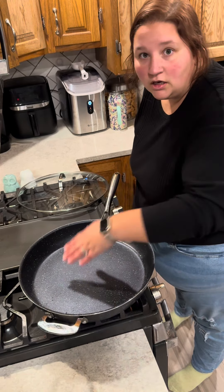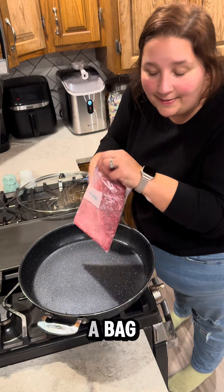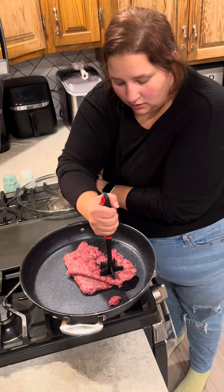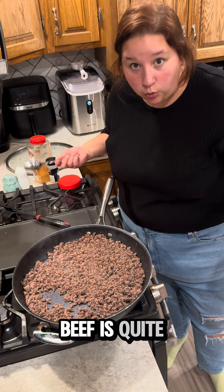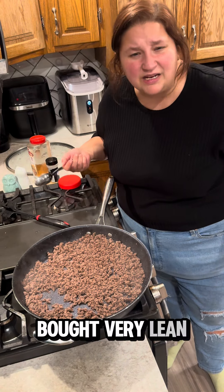In a massive skillet you are going to place a pound of ground beef — mine is in a bag. Brown up your beef and chop it up aggressively. My ground beef is quite lean so I am not draining it; I must have bought very lean meat this time.